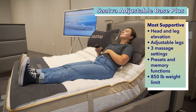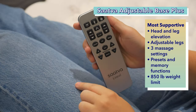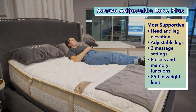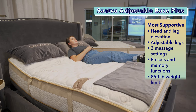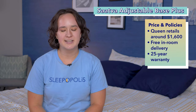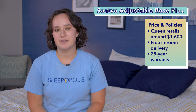It also has three different massage speed options so you can enjoy a full-body massage. It also has several presets like zero gravity and anti-snoring posture, as well as memory functions. And it has an 850-pound weight limit, meaning it's very supportive for people and mattresses of a variety of weights. Right now, you can get a queen size Sattva Adjustable Base Plus for about $1,600 at full retail price, and that comes with free in-room setup and delivery and a 25-year warranty.